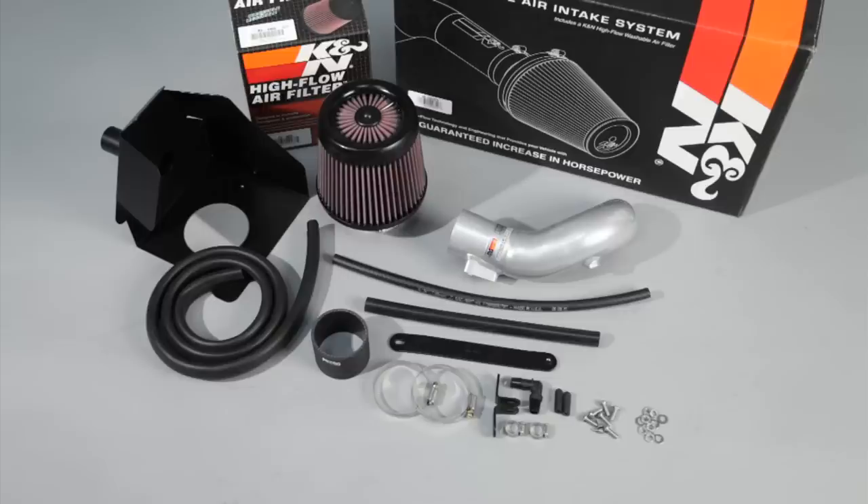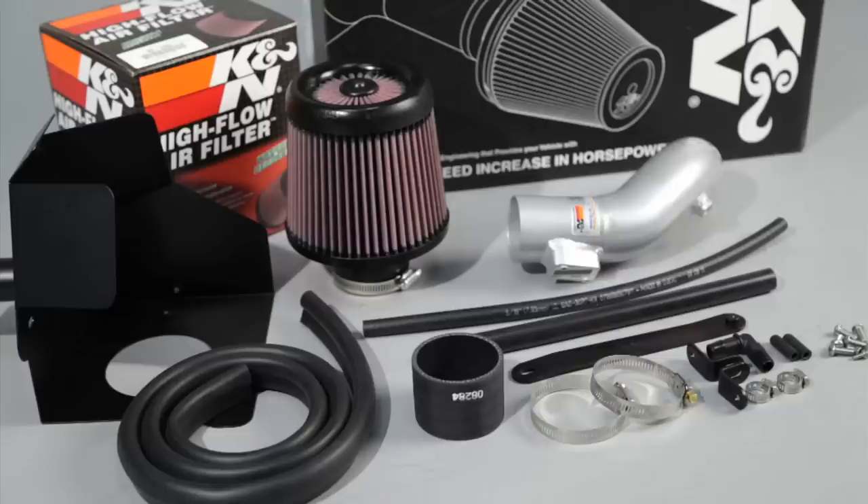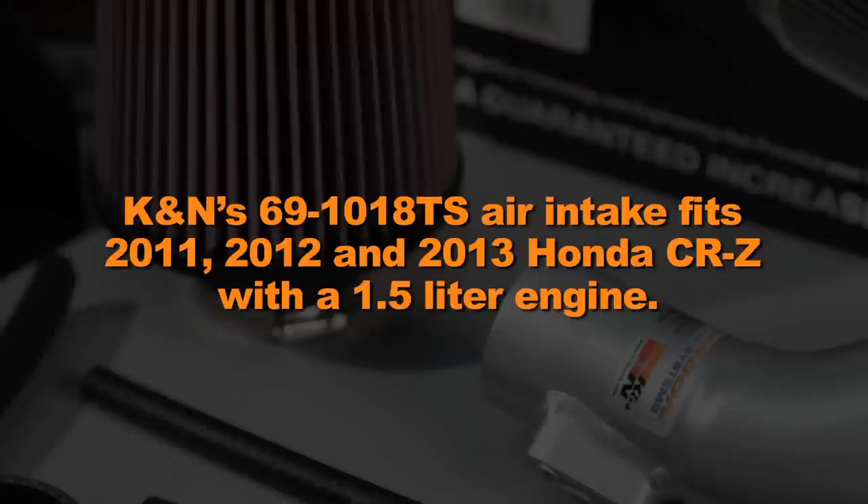This K&N air intake system is designed to increase power and acceleration by reducing restriction in the intake path. K&N's 69-1018TS air intake fits 2011, 2012, and 2013 Honda CRZ with a 1.5 liter engine.